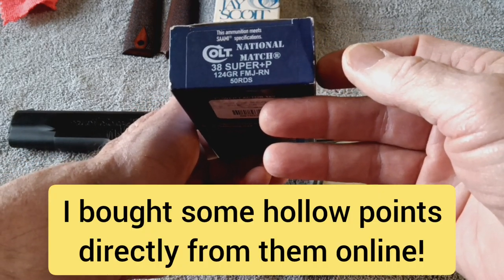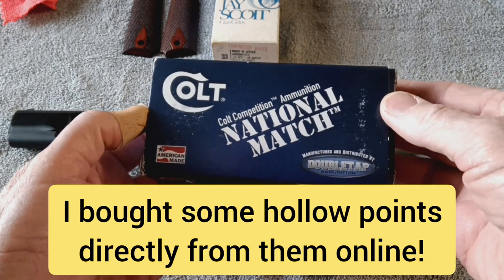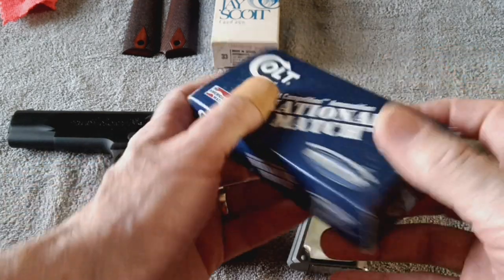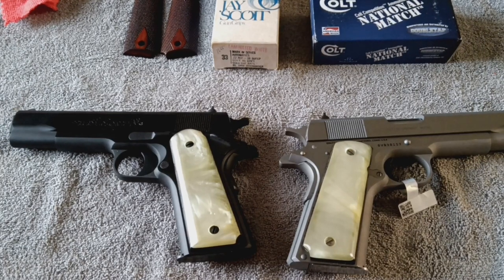I picked up a box just to have, and got it at a gun show down in — somewhere in South Texas. It might've been Gonzalez. Actually, it was down in Bastrop, Texas.